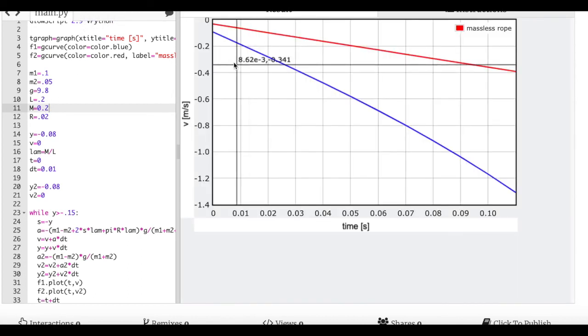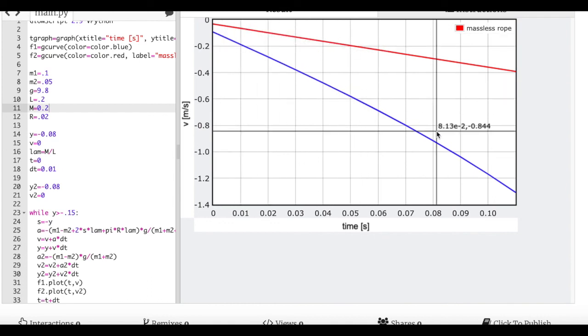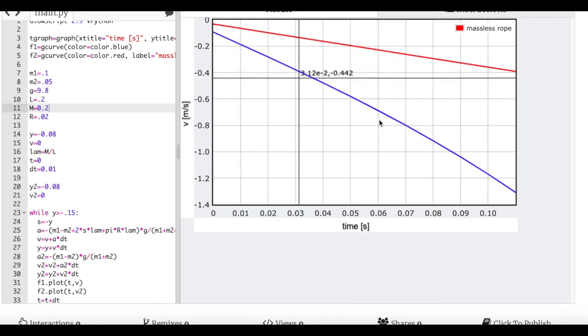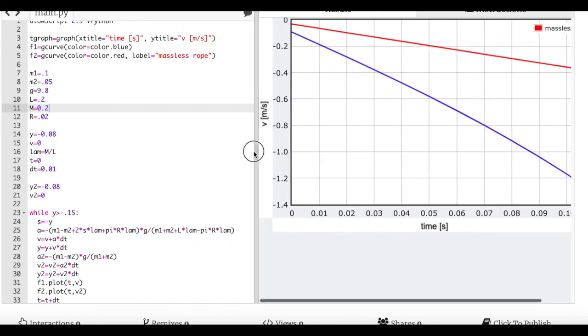With rope mass at 200 grams, there's a clear bend in the velocity-time curve — confirming the acceleration is not constant. The slope can't exceed 9.8 m/s², but the curve is definitely non-linear. Overall this is working well. The next planned problem is an Atwood machine with both a heavy pulley and a heavy rope. The link to the code will be in the description.